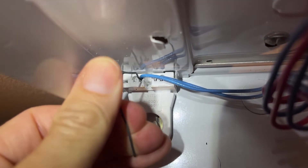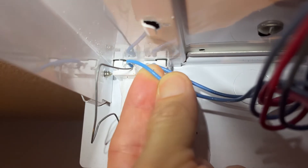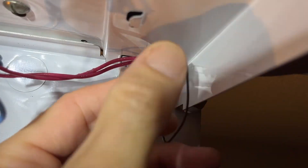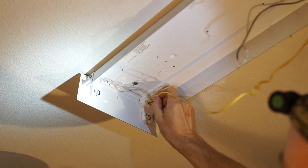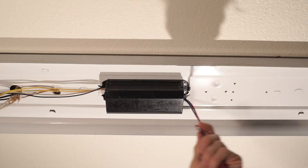On top of the sockets where the bulbs go in, we need to remove all the wires. I just used a paper clip — there's a little hole underneath where the wire goes, you poke it in, and the wire comes right out. Because my fixture has two bulbs, one end will have jumper wires, and those can be left alone.